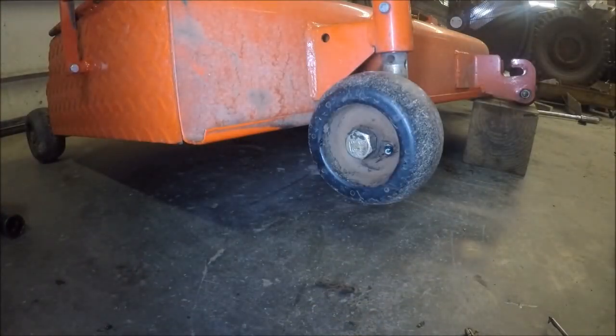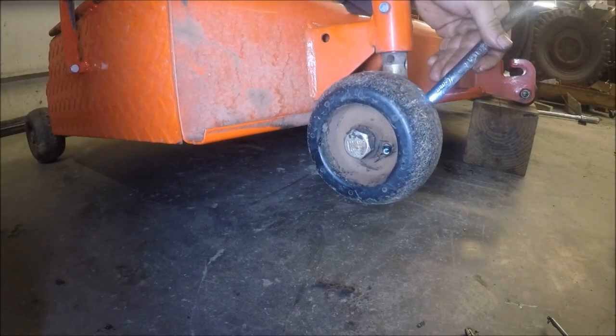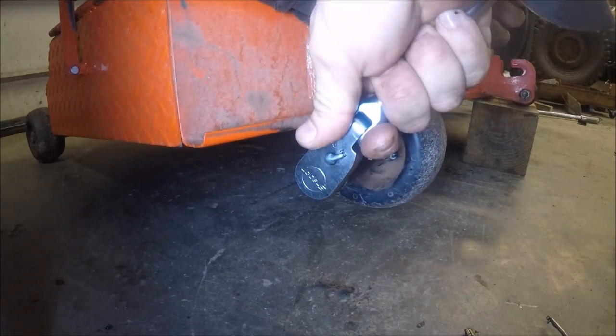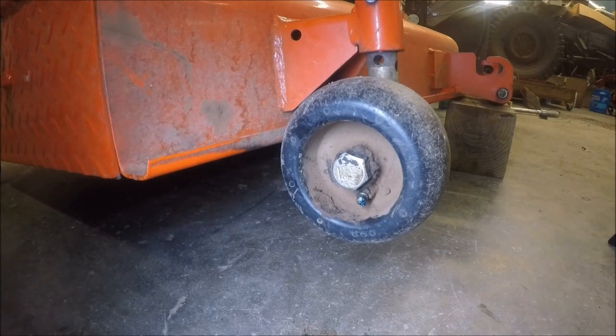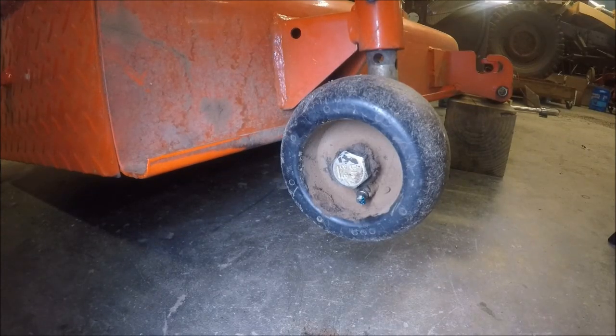Pump the grease. While I'm here, now's a good time to check to make sure the wheels on the mower are tight — you need a 16mm wrench and a 24mm wrench. I'll repeat these steps on the other three wheels. If you don't want to pick your deck up on a block of wood like I did, you can wait until you reinstall it on the tractor and raise the deck all the way up and grease your wheels then.